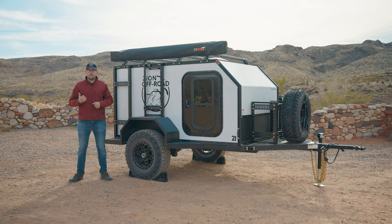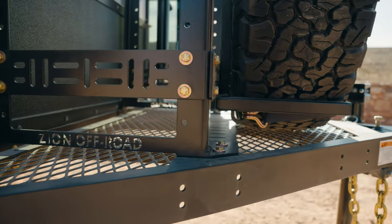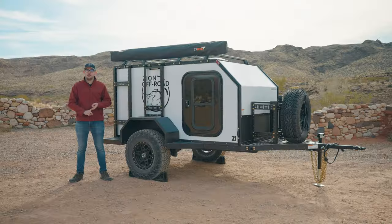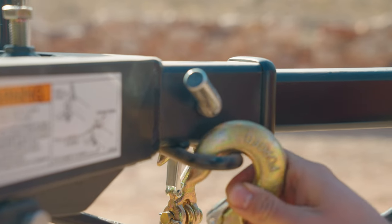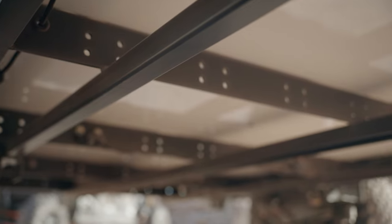Moving out to the exterior of the trailer, we've made a couple of minor changes that include extending the expanded metal all the way forward on the tongue of the trailer, providing a larger platform to strap down your gear. Chain loops are now welded directly to the frame so you can easily store your chains off the ground when not in use. And we've added additional mounting holes into the cross members of the frame, opening up the possibility for future bolt-on accessories.